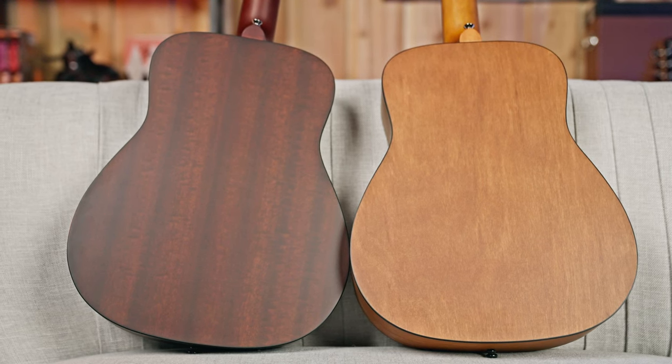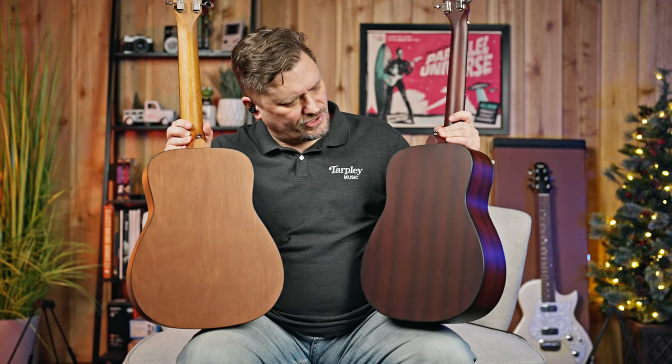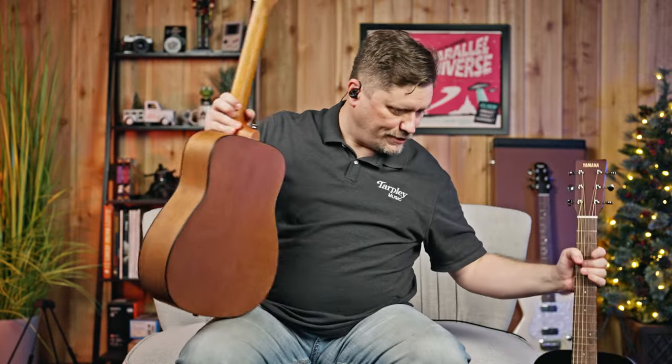The JR1 uses Meranti on the back and sides. The JR2 uses a mahogany-style pattern on their UTF, which is their ultra-thin film — basically a laminate. So those are the main differences there.